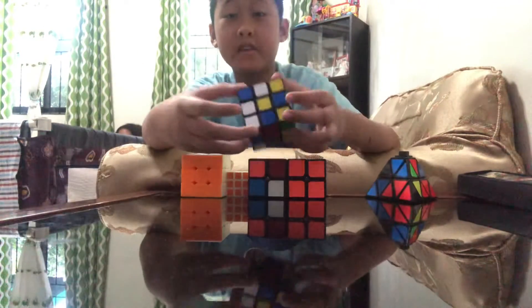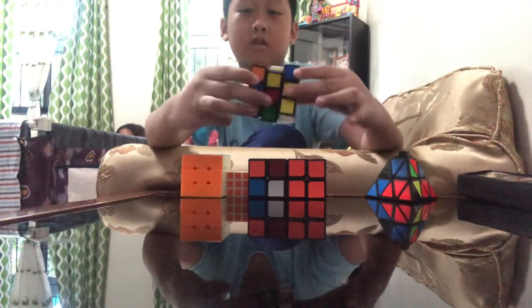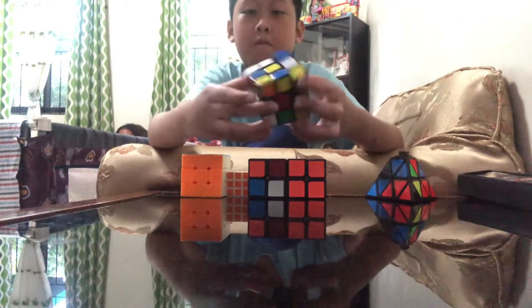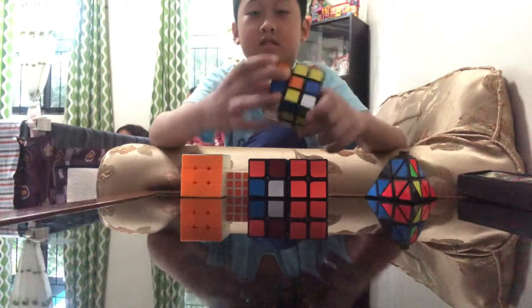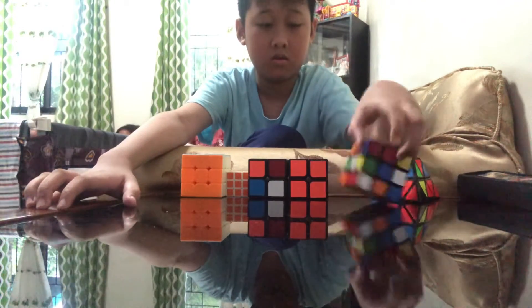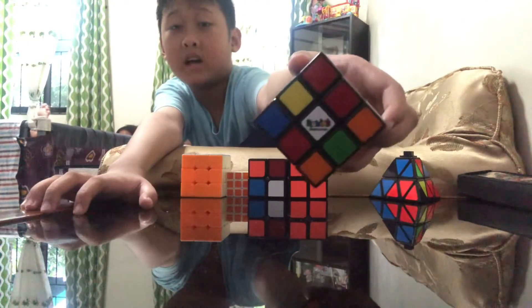Rubik's Grand 3x3. To find out more, it's at Rubik's dot com.